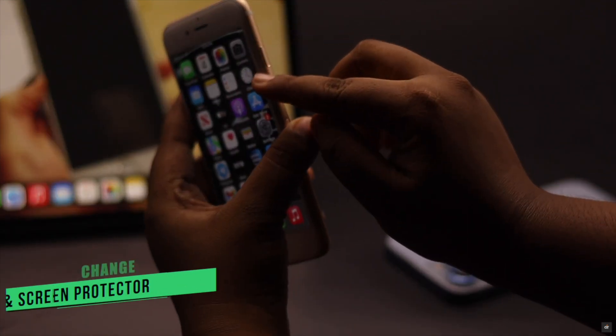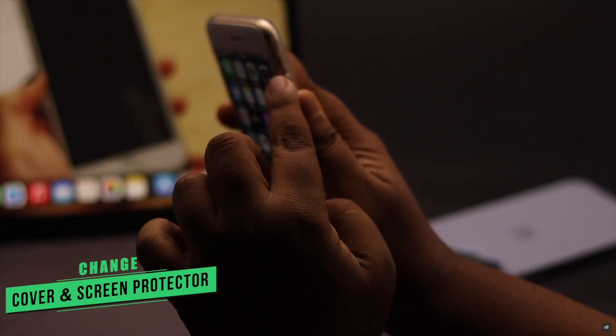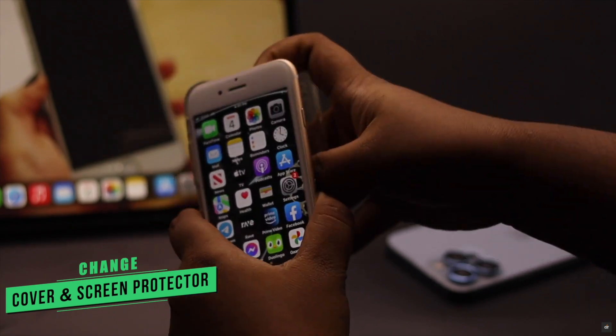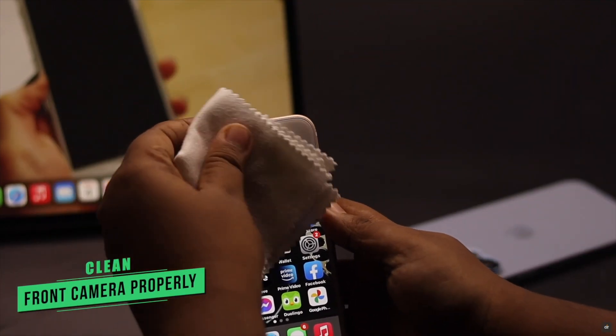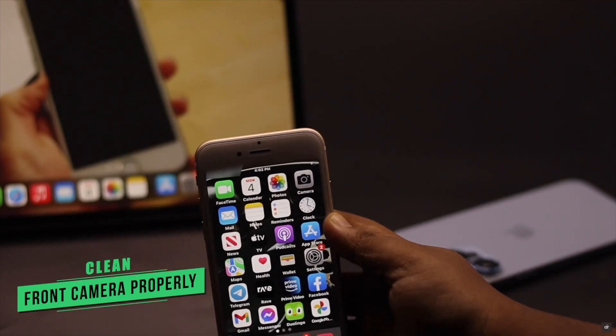If your iPhone 6s or 6s Plus cover or screen protector is not compatible with the iPhone, it can cause a problem with the proximity sensor. You can simply remove them and it should fix the issue. Also, after removing the screen protector, clean the front camera properly. Often it fixes the issue.